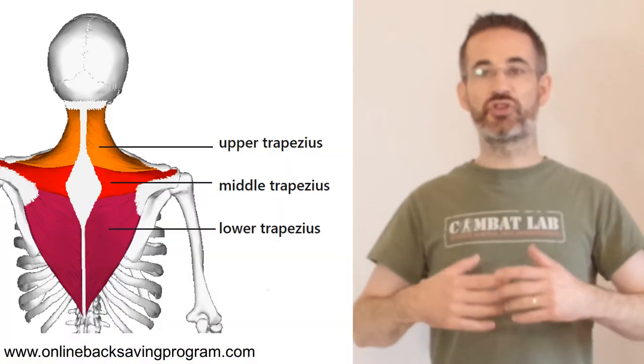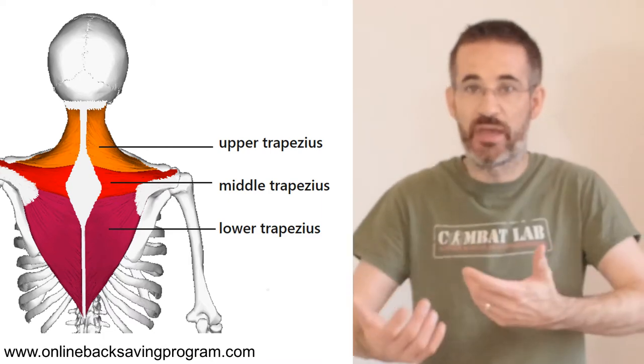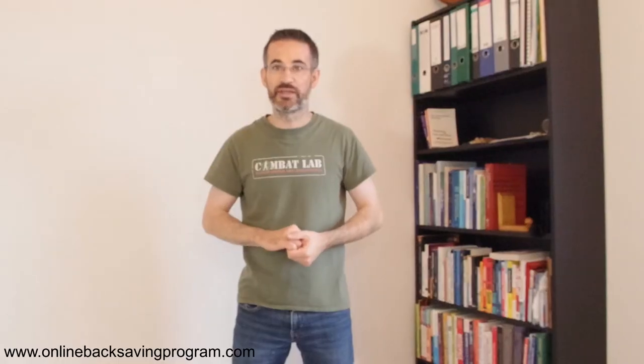As the rhomboids have a much bigger tendency to actually be lengthened than to be shortened, I'm not going to show you a stretch for the rhomboids. Much more relevant for you is to learn how to relieve the rhomboids, not by bringing your shoulder blades horizontally together, but by bringing them diagonally together, whilst activating the lower trapezius, which is much more able to bear sustained contraction, and that will help you prevent round-shoulders.